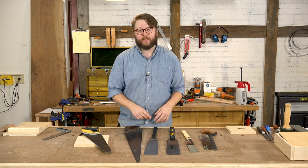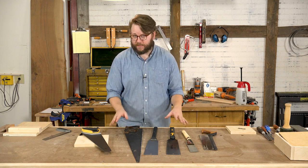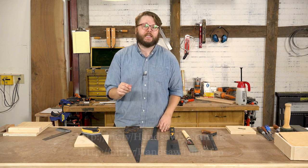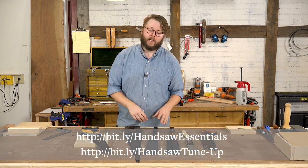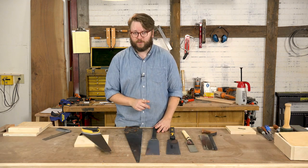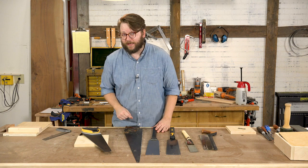If you want to dive deeper into the wonderful, crazy world of hand saws, we've got a lot of great articles on our website and some suggested links down below to get you started. Also, if you haven't picked up a pull saw before, I'd really recommend giving one a try. That's it for I Can Do That, and we'll see you next time.